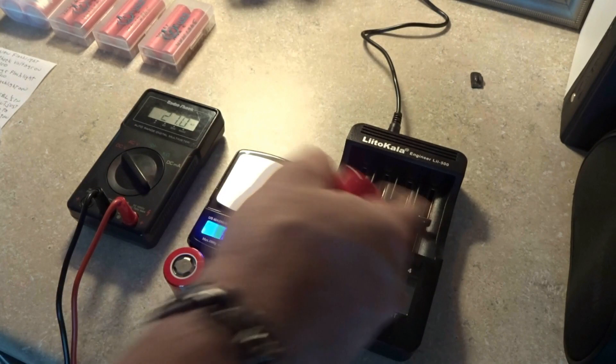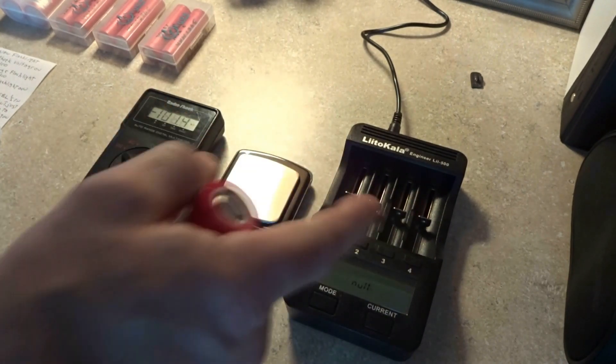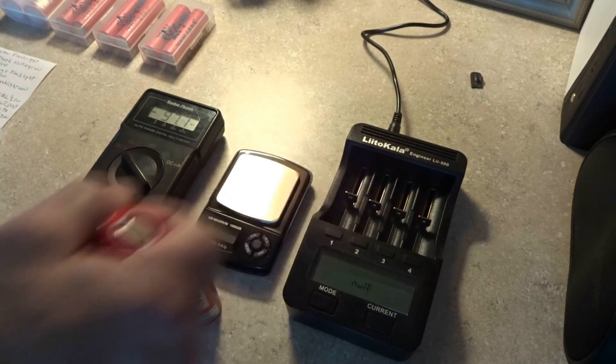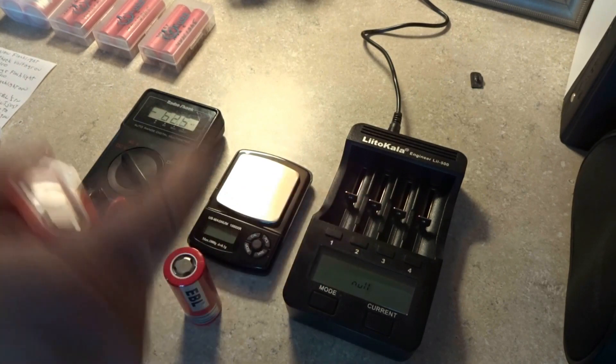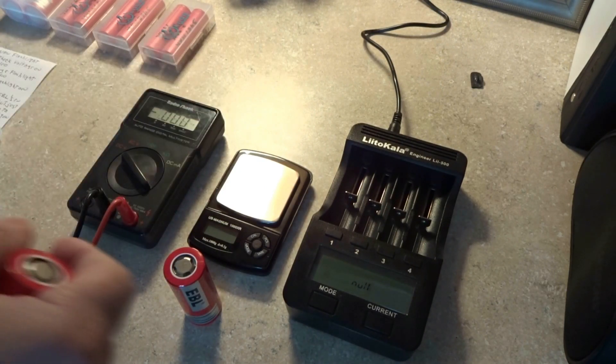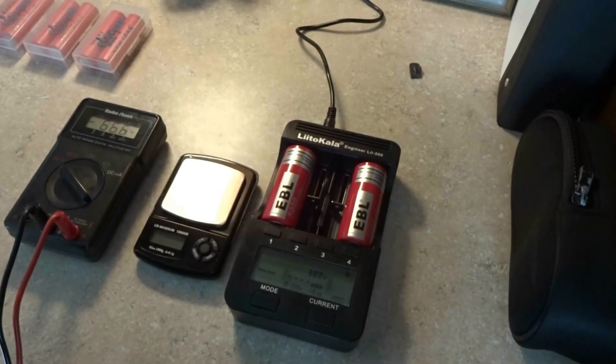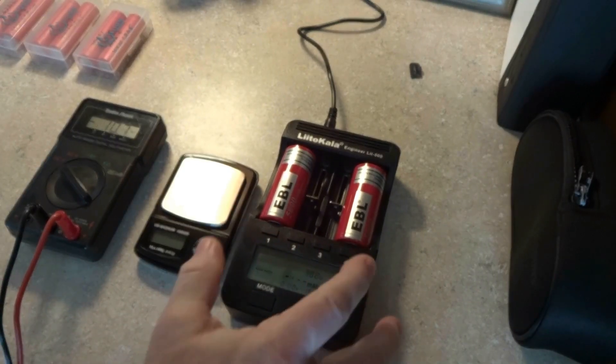It doesn't really matter as long as you can fit them in there. The MR internal memory — both of them were 17, so very good on that too. It did take 10 and a half hours to finish two of them. The camera died out there, so we'll restart this here.